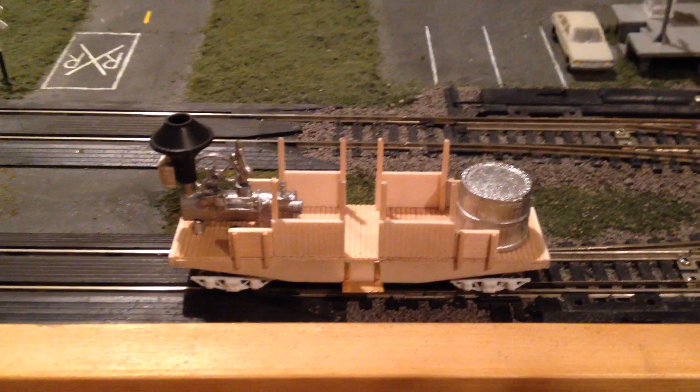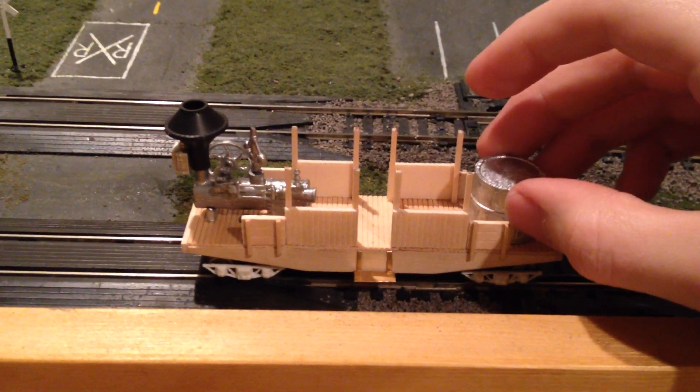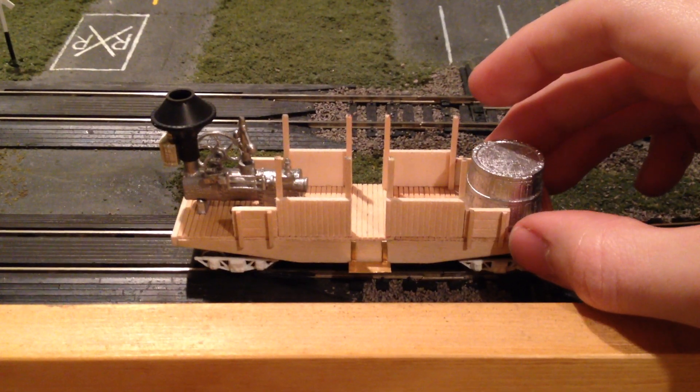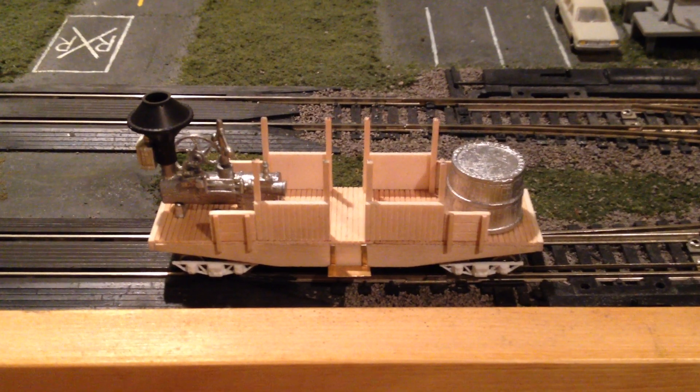That's all I've got for now. Getting the trucks and everything built, motorizing it, was definitely the biggest part of this. So the rest of the kit should go together pretty quickly. I'm kind of excited to have it finished.